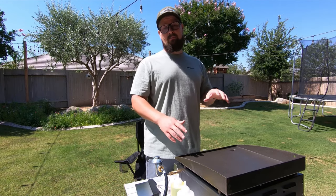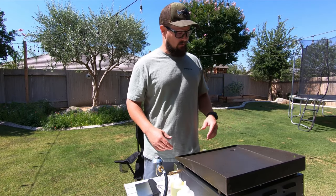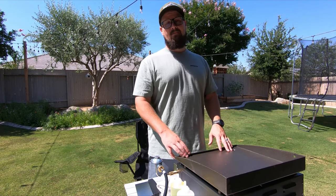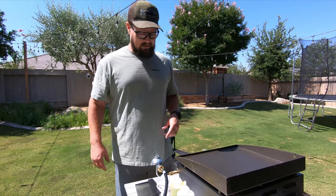What I'm going to show you how to do is get that seasoned top so that it makes a nice non-stick surface. And as always, if you find it useful make sure you hit the like button, and if you're new to the channel or haven't done so yet, make sure you subscribe. So let's go ahead and get started — we got to get this thing lit.